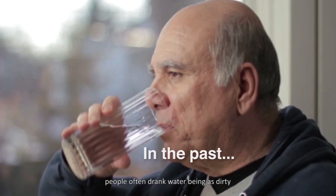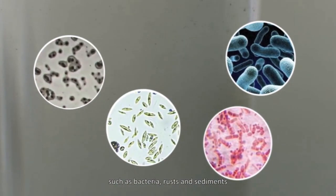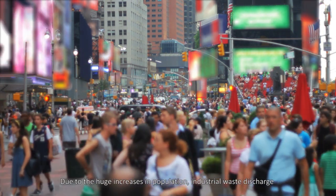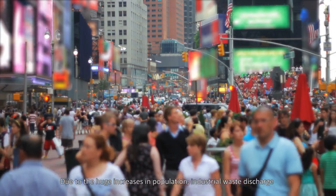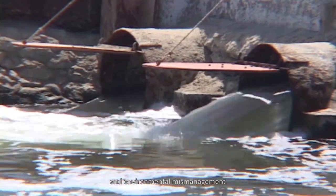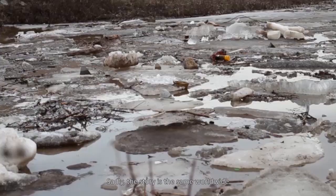In the past, people often drank water deemed as dirty, mainly due to the presence of contaminants such as bacteria, rust, and sediment. Today, the danger has increased exponentially due to huge increases in population, industrial waste discharge, and environmental mismanagement. Sadly, the story is the same worldwide.